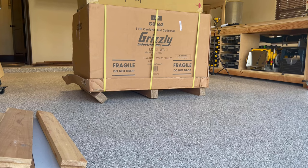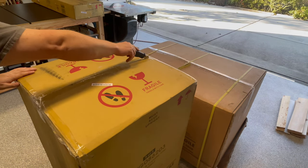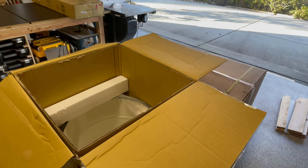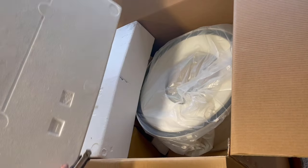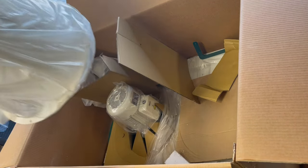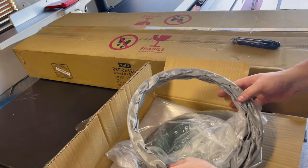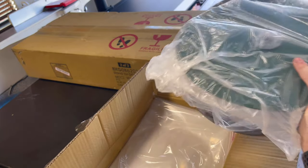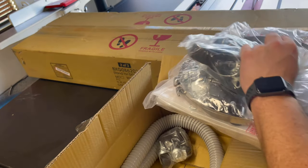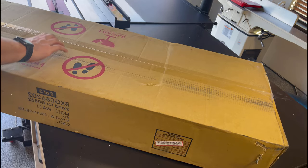I'll go through the unboxing relatively quickly because there wasn't really that much to it. It arrived in three different boxes. The first box had the main dust filter — the canister filter — as well as the drum that holds all the dust. The larger box had the actual conical component, the inlet for the airflow, and the motor housing with the 3 horsepower motor. The small box had some accessory pieces for the top of the filter, an accordion-style hose ring connecting the cyclone to the dust canister, plus tightening bands, vacuum hoses, and caster wheels. The last box contained the two green frame pieces that keep everything elevated and together.